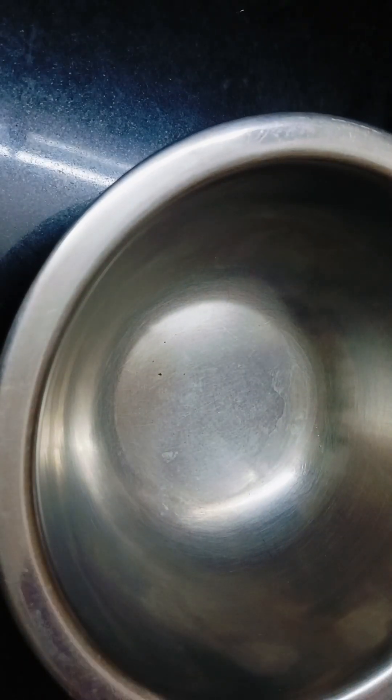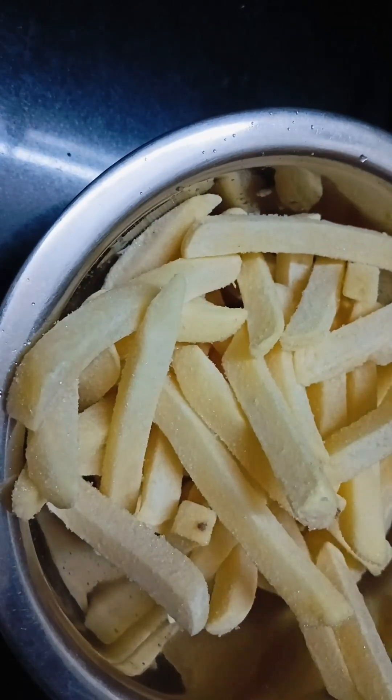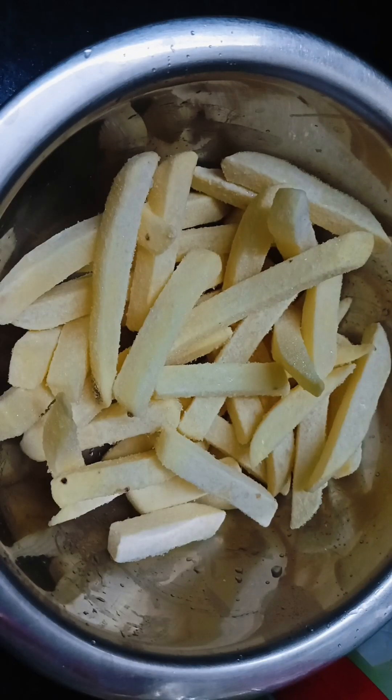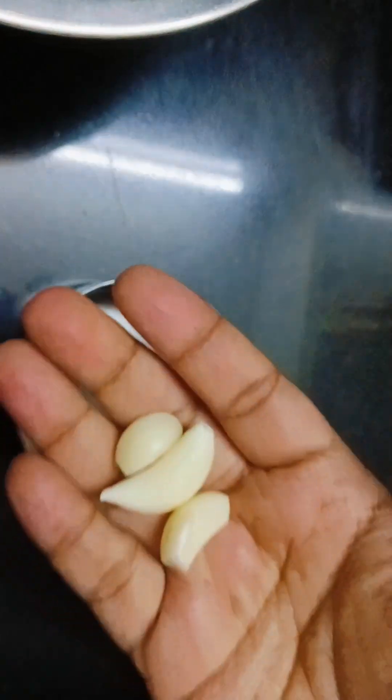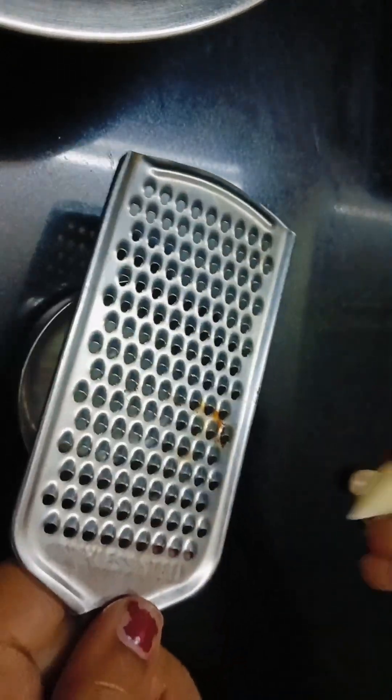In the evening, I am going to try it with french fries. I am going to use about 4-5 garlic cloves.